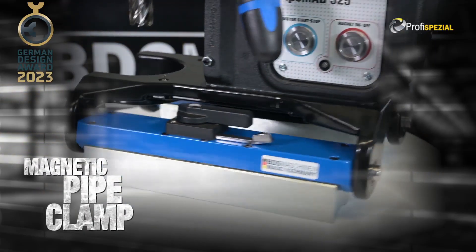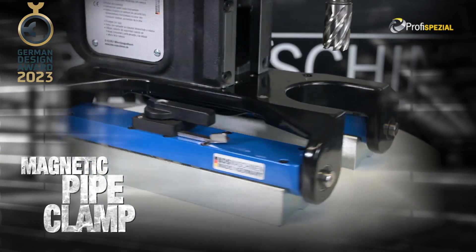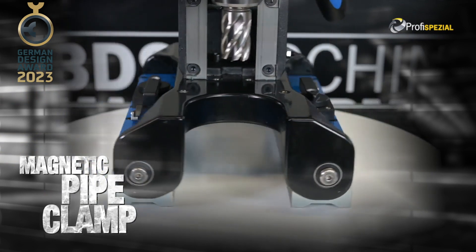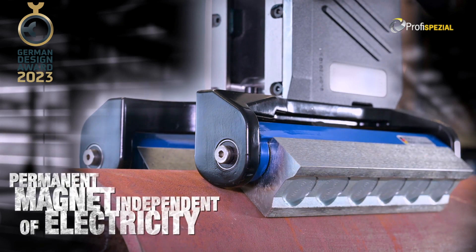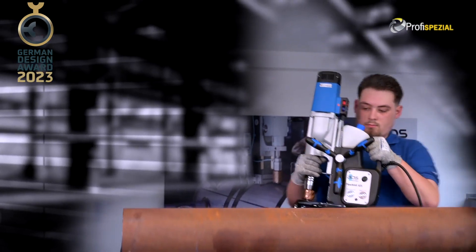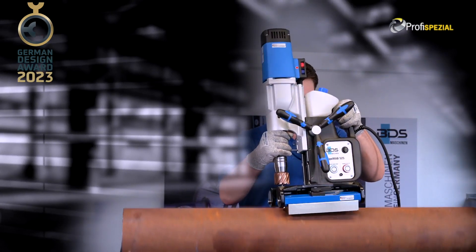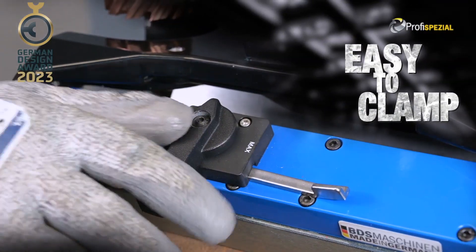Equipped with a patented magnetic pipe clamp, with two very strong permanent magnets. The versatile magnetic pipe clamp automatically adjusts to the diameter of the pipe to be drilled. Easy to clamp mechanism.